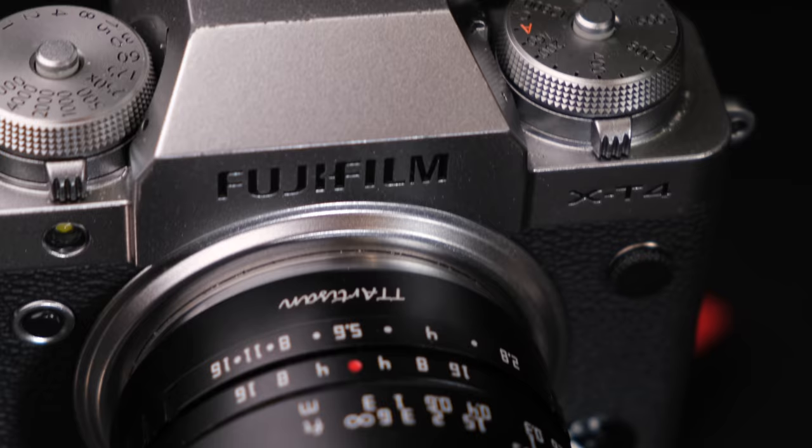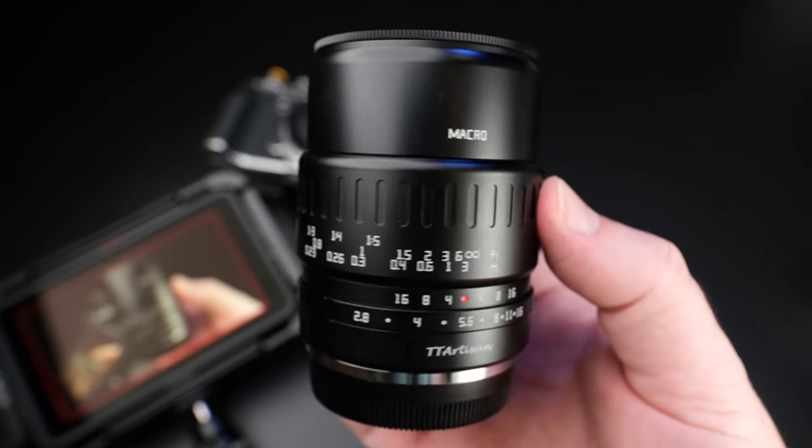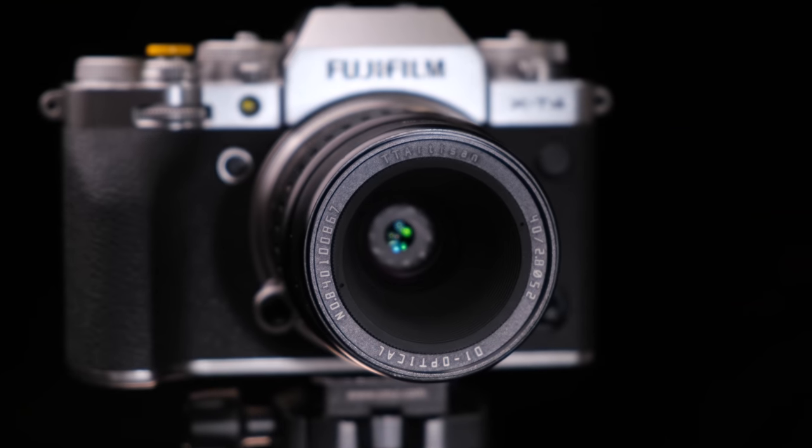Before I begin, let me say that I do not own the native Fujifilm 80 millimeter macro lens. And from what I hear, it's worth every penny of its $1,200 price tag. However, not everyone has $1,200 to drop on a macro lens, but perhaps would still like to get into macro photography and have some kind of macro lens in their kit. Enter the brand new TD Artisan 40 millimeter F2.8 macro lens, expected to cost around $100 to maybe up to $150 at launch — about one tenth the cost of the Fuji macro.